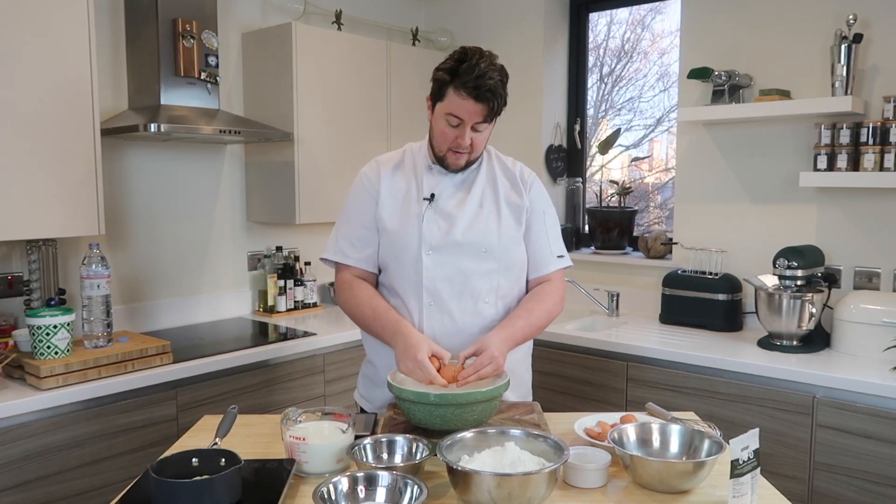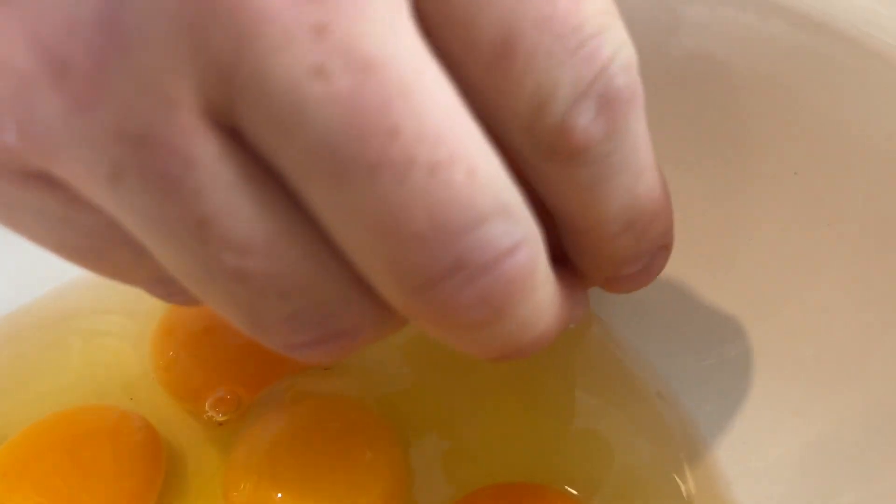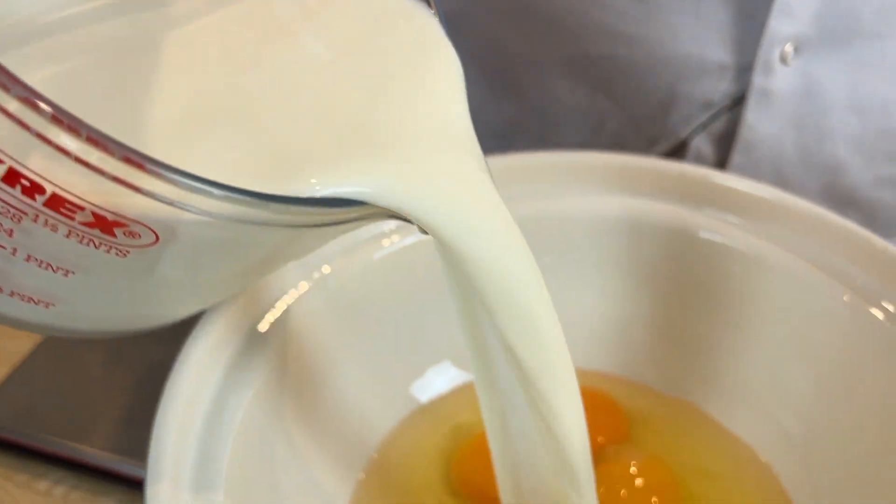Top tip: if any eggshell falls in with the eggs, the best way to get it out is with a piece of shell — take your half, scoop in, and collect it. Then we pour the milk in with the eggs and just whisk that together.